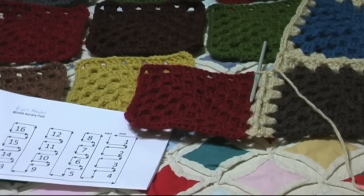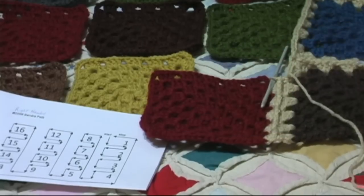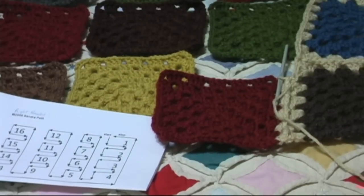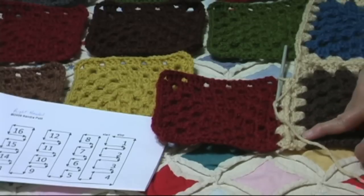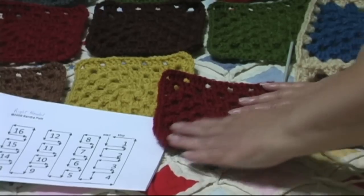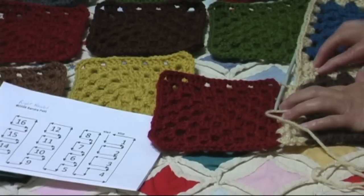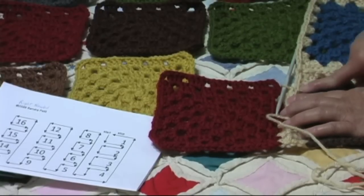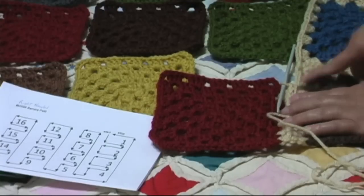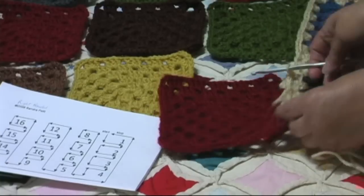This is our last square of our first row — I have eight squares, so this is square nine, ten, eleven, twelve, etc. I've done just like we joined these: I joined the rust colored square all the way to the corner. The corner has a shell, chain three, shell — well it's not actually chain three because this was our join, but this is our corner of our last square of the first row.